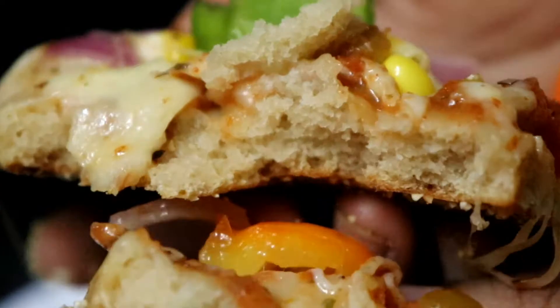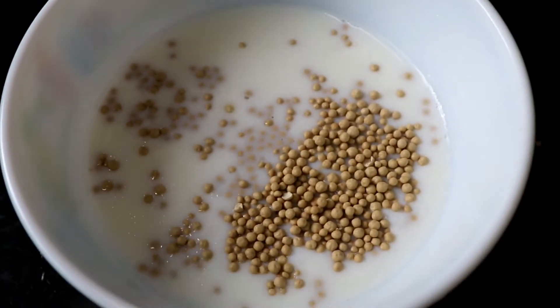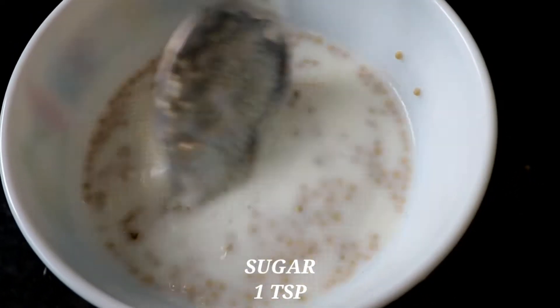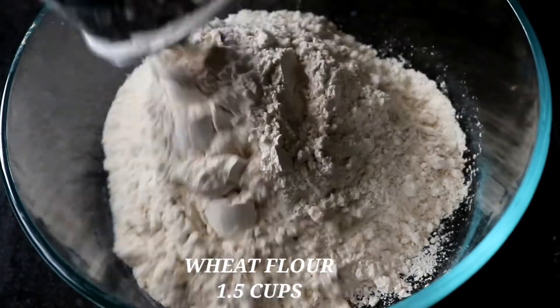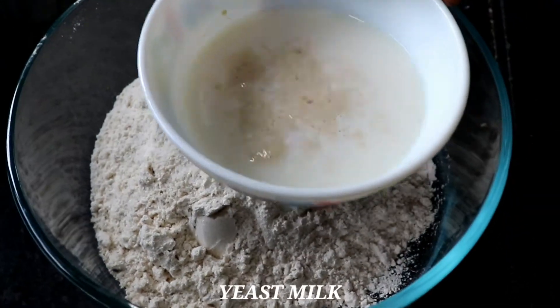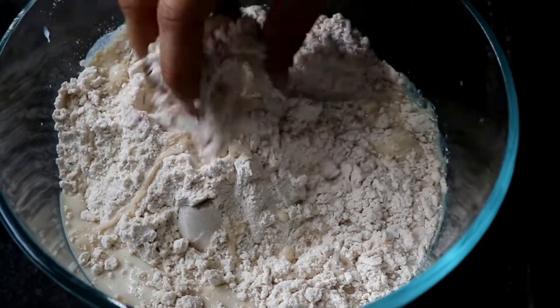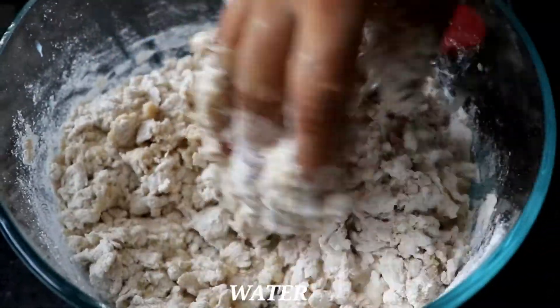In a bowl, add half a cup of flour. Add 1 teaspoon of yeast, 1 teaspoon of sugar, 1 teaspoon of salt. You can add a little bit of milk and a little bit of water to make the dough soft.